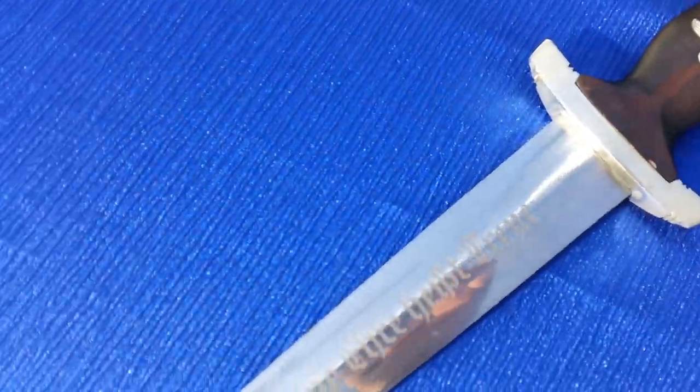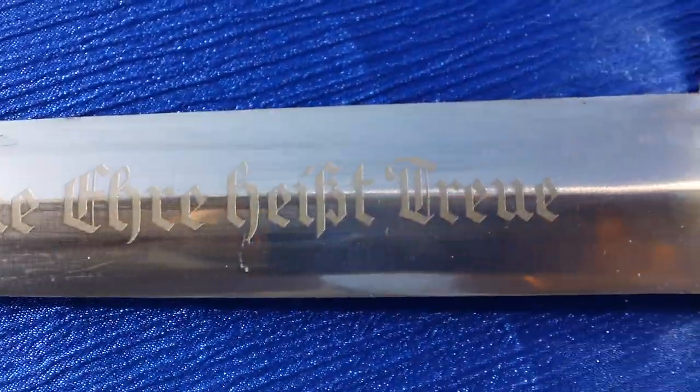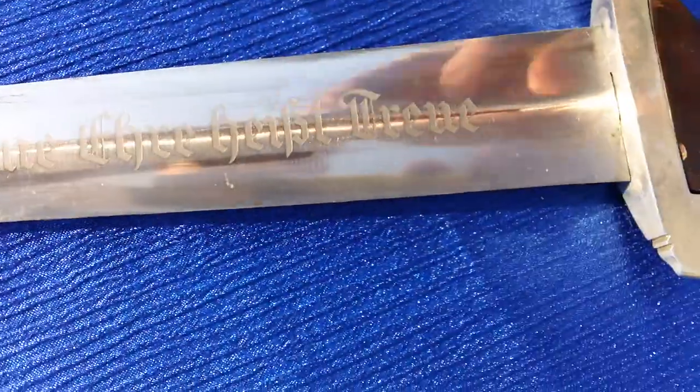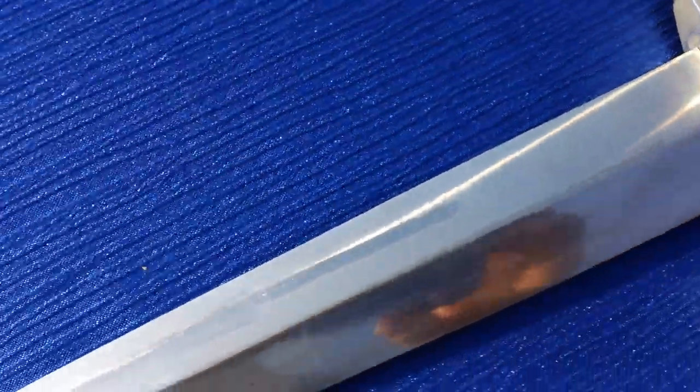The blade is in excellent condition. There's the writing on the front, and this plate has no maker mark. The blade is excellent.